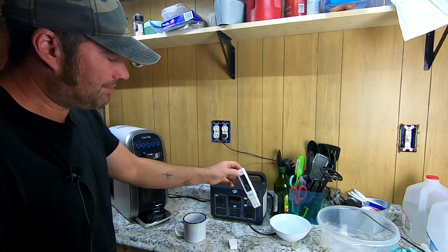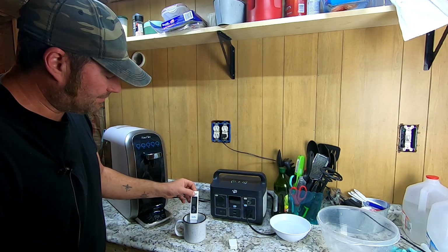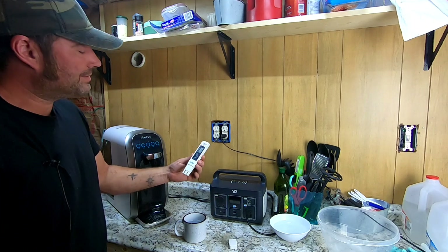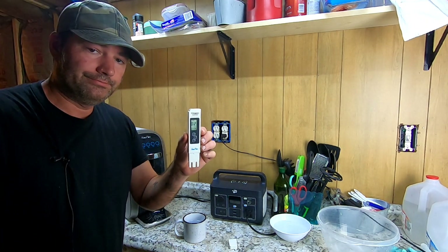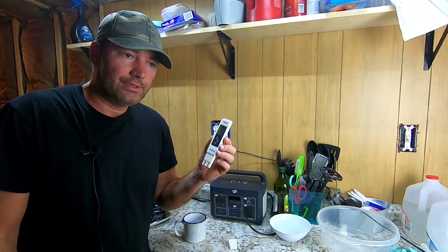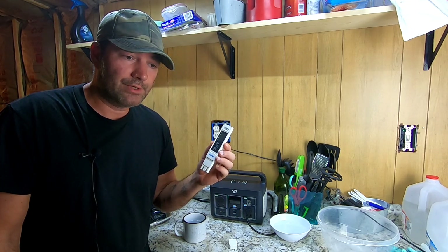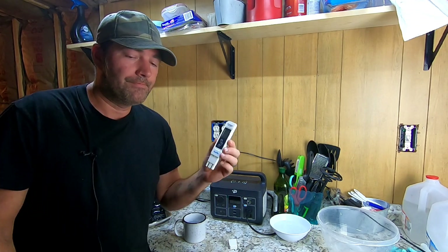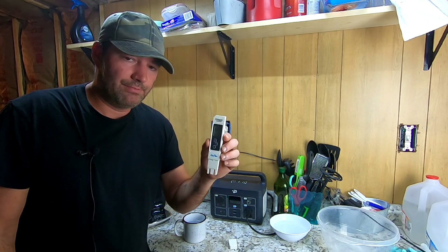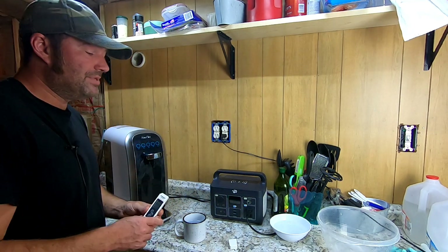Now checking EC on the RO-filtered water. I'm rinsing the tester, then placing it into the filtered water sample. Our EC level is 121. We were at 1,917 before — nearly 2,000 — and now we're at 121. That is a huge jump in filtration on the EC level alone. Guys, that's a big difference.